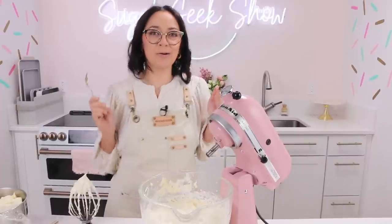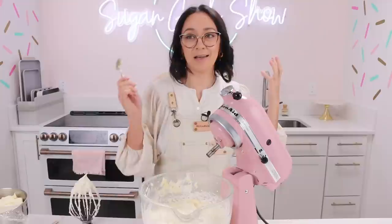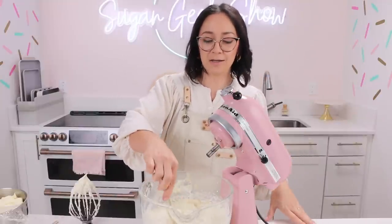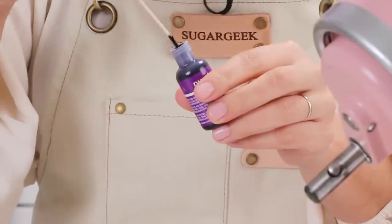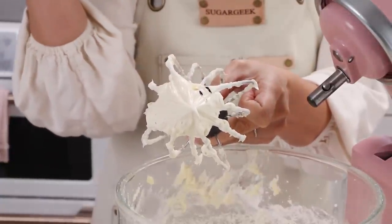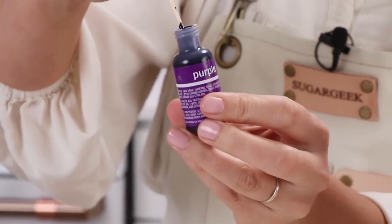Now we're going to tone our buttercream with purple food coloring, just like you would tone your hair if you bleached it and it was too yellow. I'm going to take a tiny dot — use a toothpick, you can always add more if you need to.